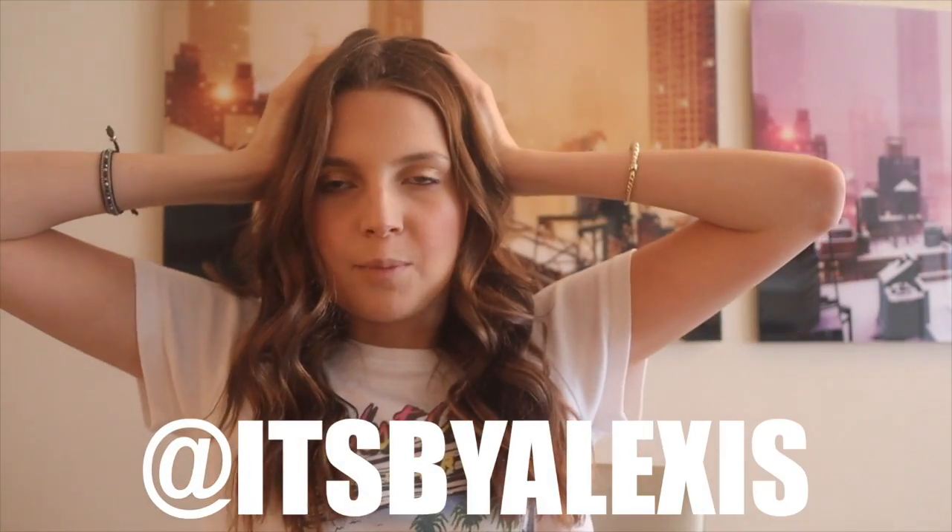This is pretty much how I curl my hair. Make sure to follow me on Instagram @ItsbyAlexis to see more pictures and videos of how I curl my hair, beauty routines, New York City fashion — the whole shebang. I'm off to my photo shoot — love you guys and I'll see you in my next video!